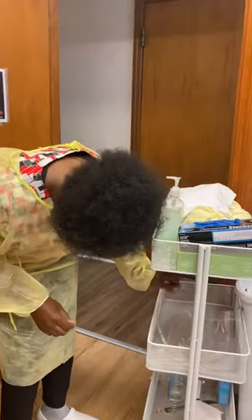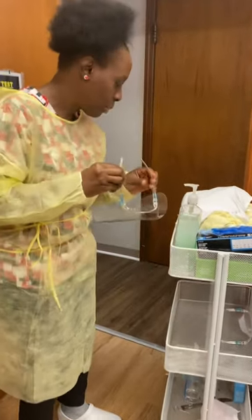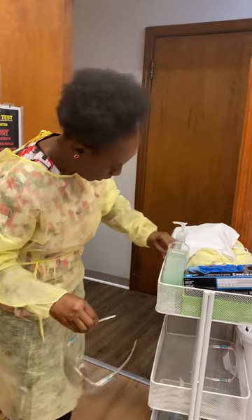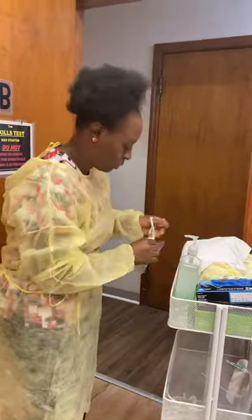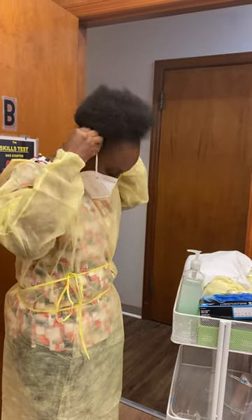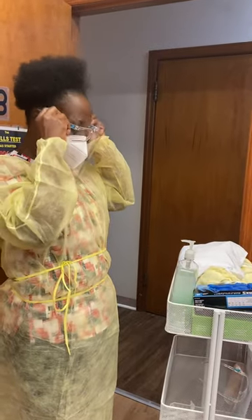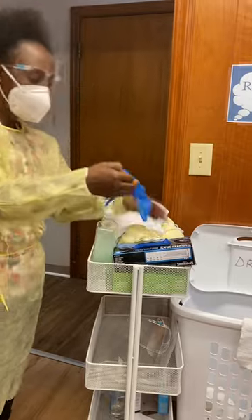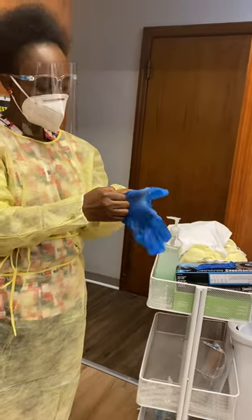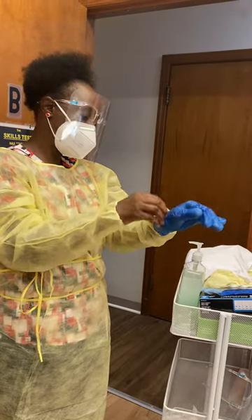I'm going to put on my shoe covers. I have a mask — I'll put on my mask, then I put on my shoe covers. And then I'm going to don the gloves, making sure the gloves cover my sleeves.